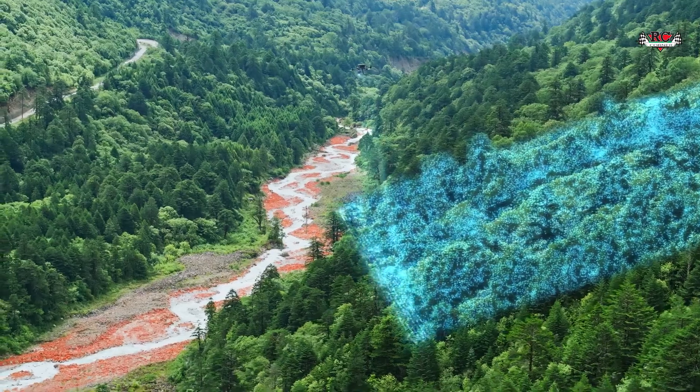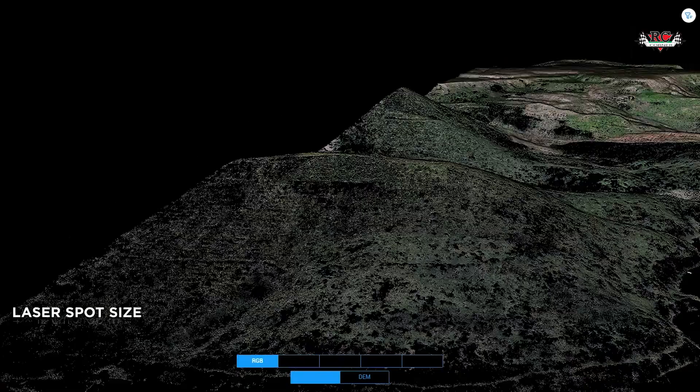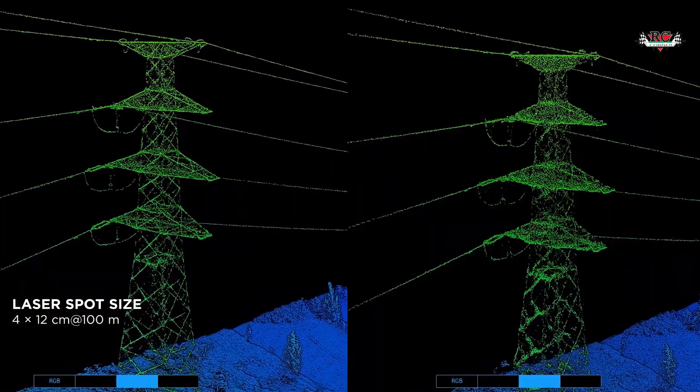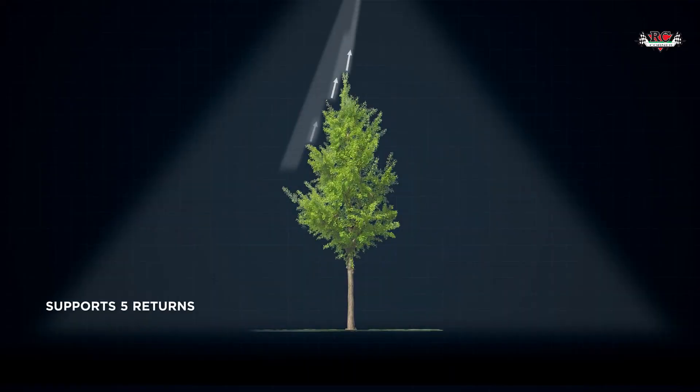For those working in dense vegetation, the L2 doesn't just offer improved accuracy but also enhanced penetration capability. Beam divergence in a LiDAR system refers to the way the laser beam spreads out as it travels away from the sensor. The L2 has significantly smaller beam divergence compared to the L1, meaning it has a much narrower laser beam and smaller laser spot, which allows it to gather data past the vegetation. Additionally, the L2 supports up to 5 returns, which increases our capacity to collect bare earth data among these returns.